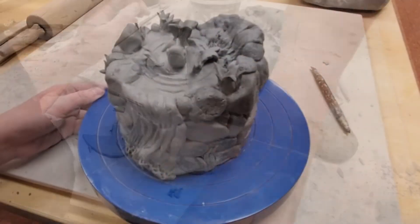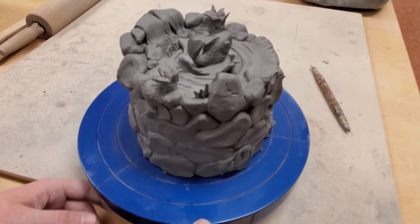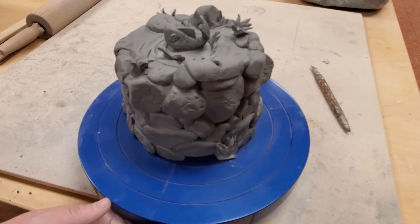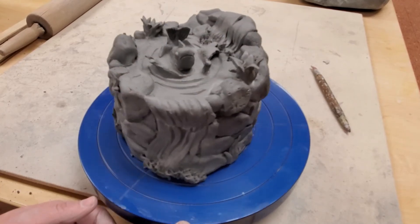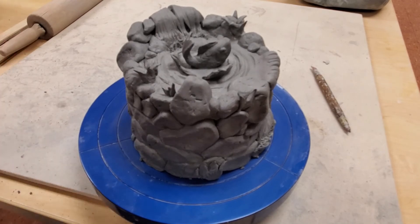And here is my finished sculpture. It has examples of coil, slab, and pinch. It has examples of textures with bumps in the rocks, ripples in the water, foam in the waterfall, and scales in the fish. I have intentional use of a puzzle lid. Good luck with your sculptures!